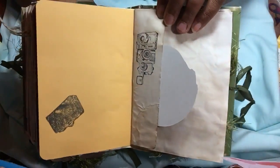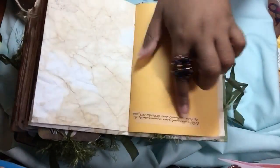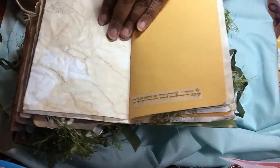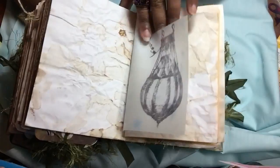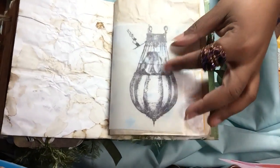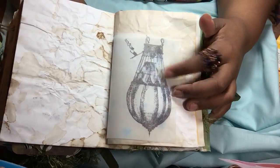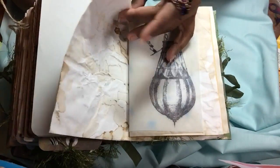I put that on this flap with some cameras — old-time cameras — and luggage. Some washi tape — makes it look journal-y to me. Some more tea-dye paper. And then, of course, this Tim Holtz hot air balloon that looks vintagey and grungy, so I put that in here and stamped it on that vellum.